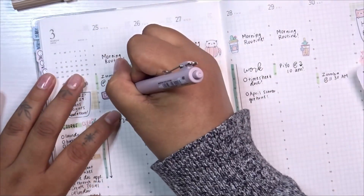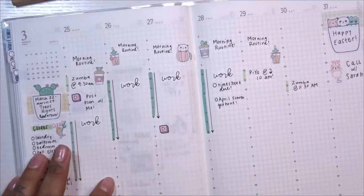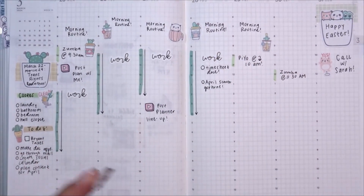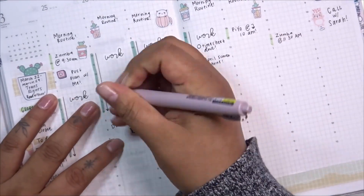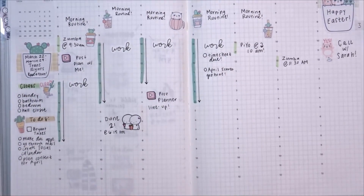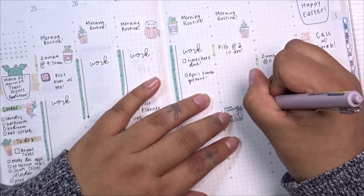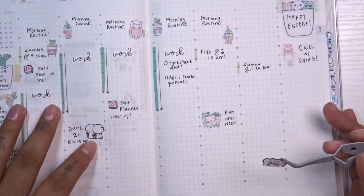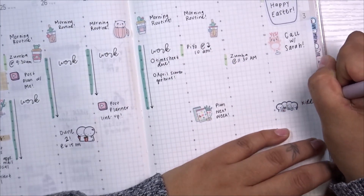I'm marking the days I want to plan in my planner this week. I'm nervous and excited to get back into planning and I really missed being creative and sharing inspiration with you all. For Tuesday, my fiancée and I are going on a date night to see Dune 2. I'm marking Friday as my planning day for next week — typically Fridays or Saturdays — and also noting when my stepkids will be back home.